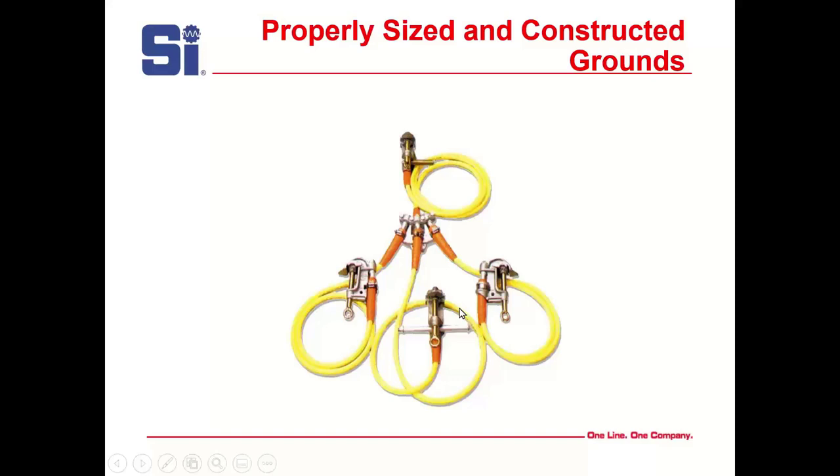Here's an example of a good ground with all the right parts, all properly rated. At one ASTM F855 meeting, manufacturers noted that a lot of people take components from different manufacturers and assemble them together, and they strongly recommended against that — the different parts are not designed to go together with each other. I'd never heard that before, but they were pretty stringent about it.